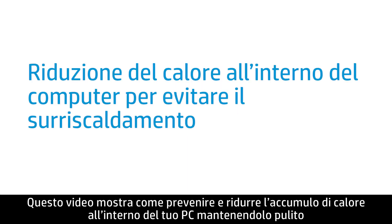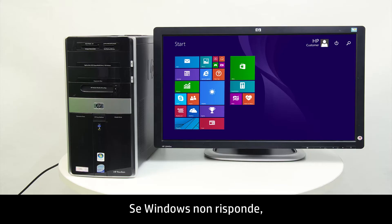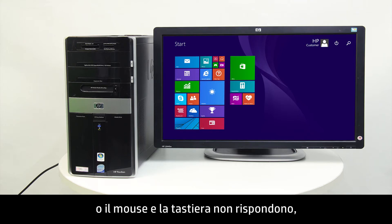This video shows how to prevent and reduce heat inside your computer by keeping it clean and ventilated. If Windows stops responding, the fans become louder, or the mouse and keyboard stop responding, the computer might be overheating.